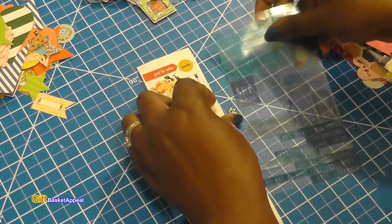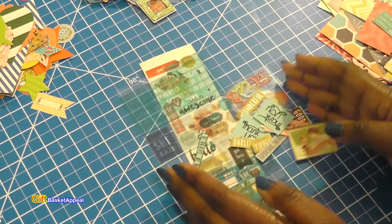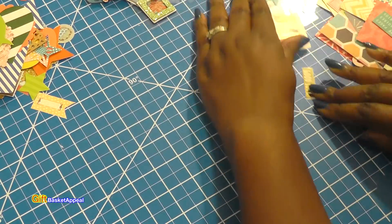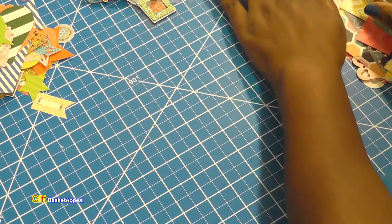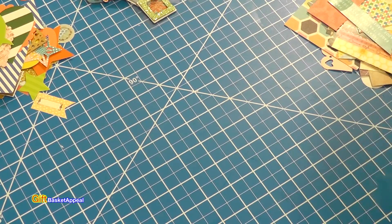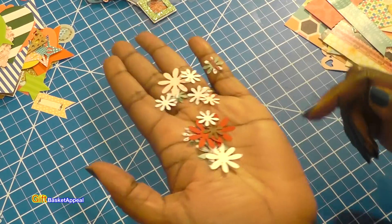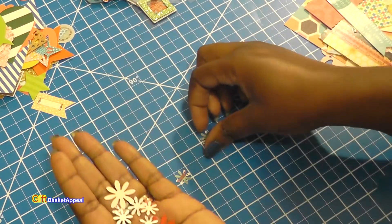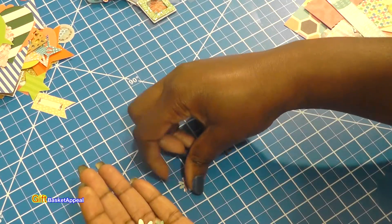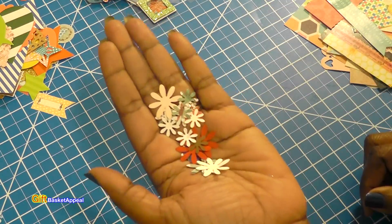It'd be nice to have some words on my embellishments, so I've got a little bit of everything — a nice variety. Just don't be afraid to get your stuff out. Here are some little die cut flowers — look at these! Why am I holding on to those when I can use them and make something unique? These would be great for embellishments, and you could send them to your crafty friends in Happy Mail.